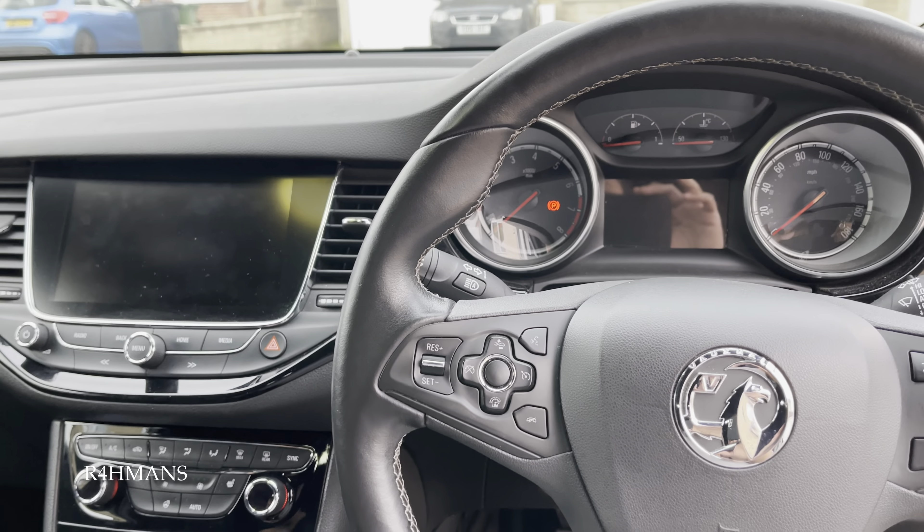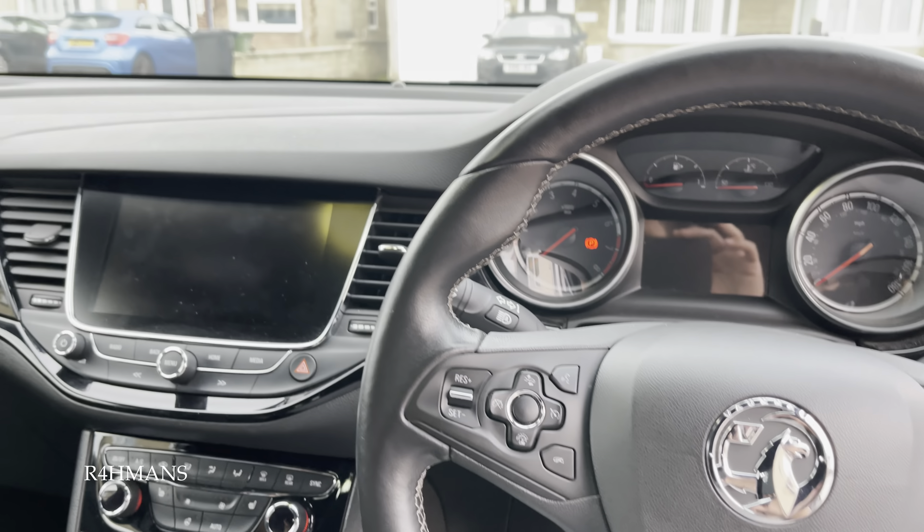Hello there guys, welcome back to the channel. Today I wanted to make an update video on the Vauxhall Astra, just to show you guys what I've done so far. There are probably some videos I couldn't make, so I just wanted to go through everything — it may be a bit of a repeat, but I just thought I'd go through all of it.